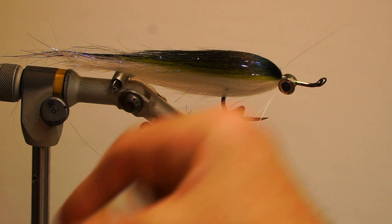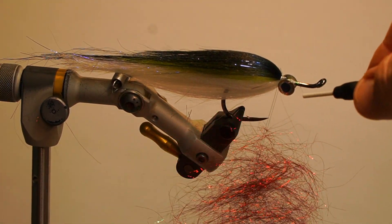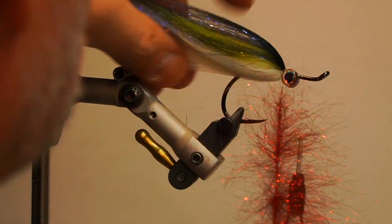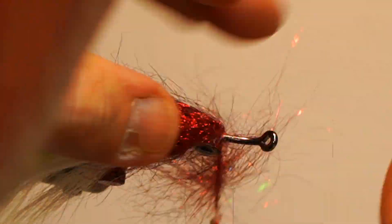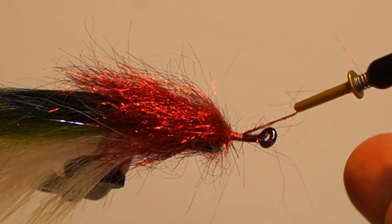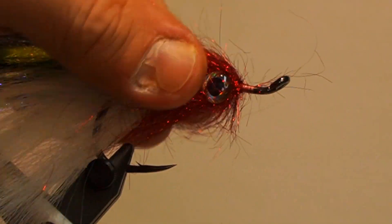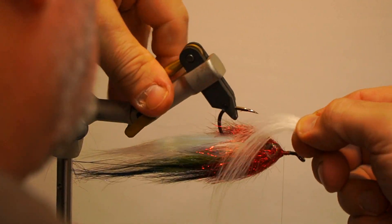Next, split the thread, wax both sides, and add the fluorescent red ice dub loosely. Add the dubbing twister, double over the thread and spin to secure the dubbing. Brush out the dubbing, switch to a hackle plier, and wrap behind, between and in front of the eyes. Secure by the thread and double the thread over and secure again. Brush out the dubbing, then add the white polar fiber from underneath the hook in front of the dubbing and secure.